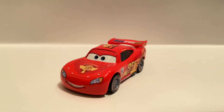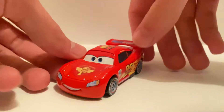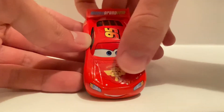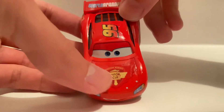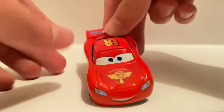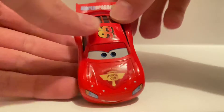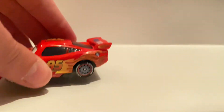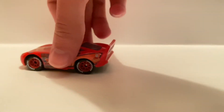On the hood it says Hudson Hornet Piston Cup, which I really like — that detail with the flames behind it is really nice. You've got the headlights, the 95 on top, and I really like the spoiler back here. It says World Grand Prix and it's different from Lightning McQueen's normal spoiler.